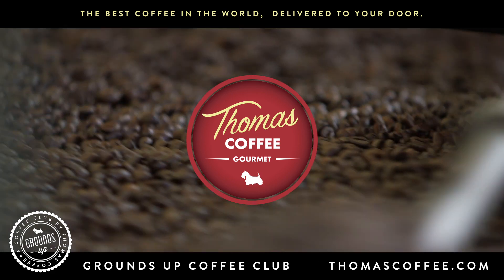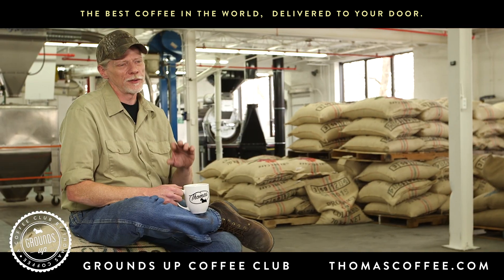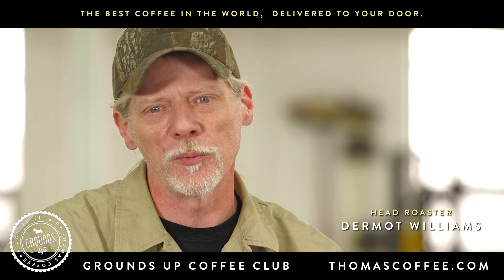Hi, I'm Dermot, and at Thomas Coffee, I'm the coffee man. There's really only a few steps to our process. Controlling the process, that's where you get the complexity.